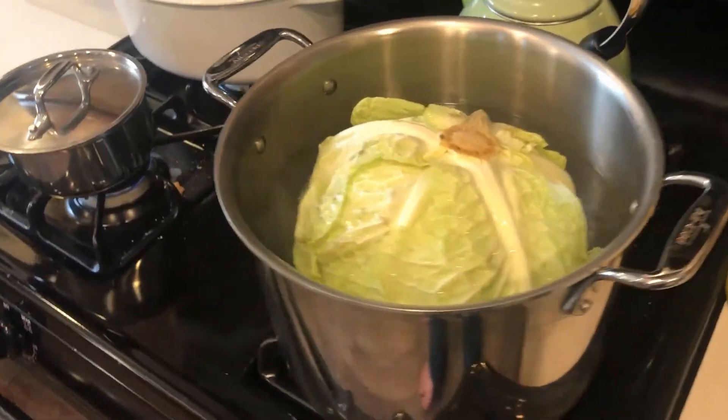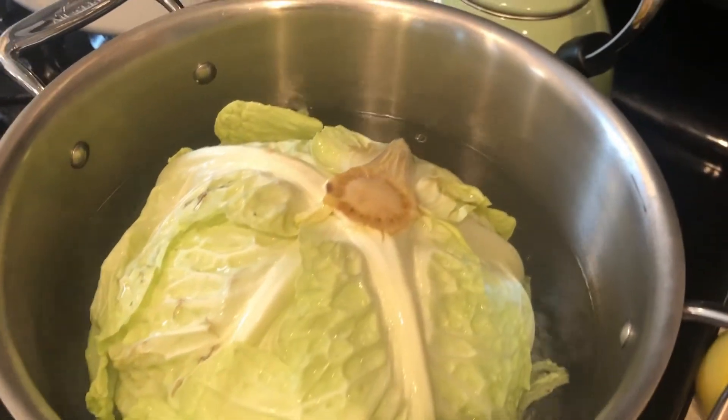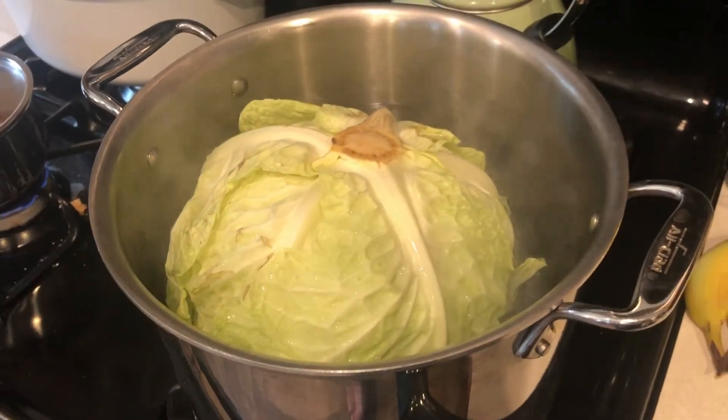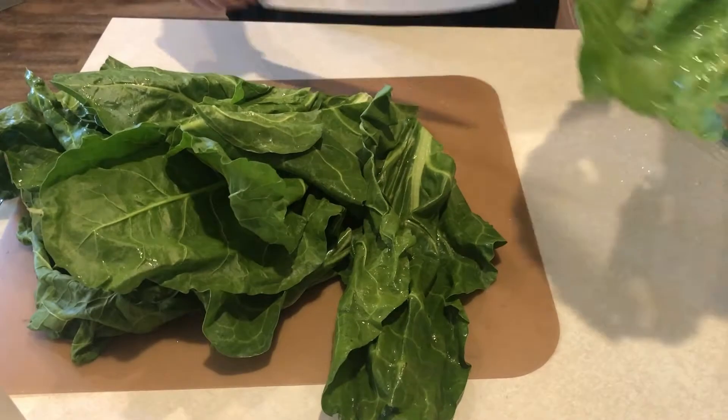Alright, so we've got our cabbage parboiling in some simmering water for 15 minutes. That's how we're going to start this recipe. That cabbage is parboiling.